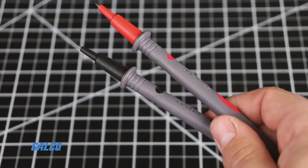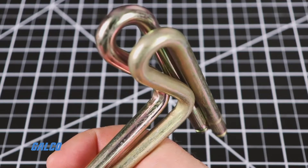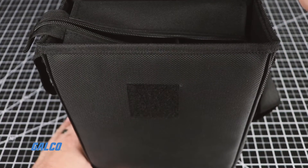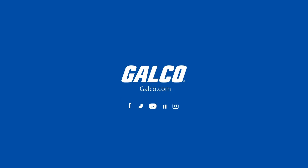Inside the box, you will find included test leads, two auxiliary earth bars, a carrying case, and six 1.5-volt AA batteries. You can view our full selection of XTEX products at galco.com.